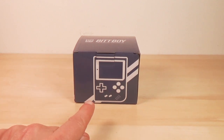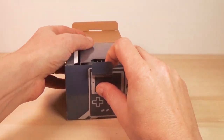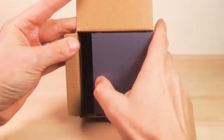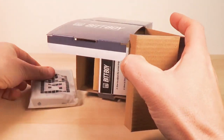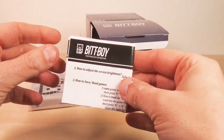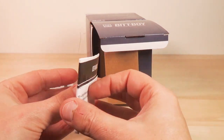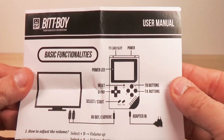Let's open this up — reveal your secrets to me. What is inside the box? Nothing to see there. There's the BitBoy itself. One BitBoy instruction manual.